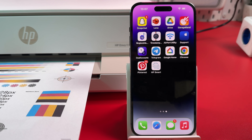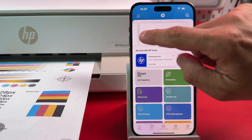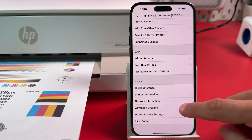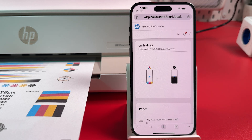Open HP Smart Application. Tap on your printer's image at the top. Scroll down and select Advanced Settings. Tap the 3 bars at the top left.